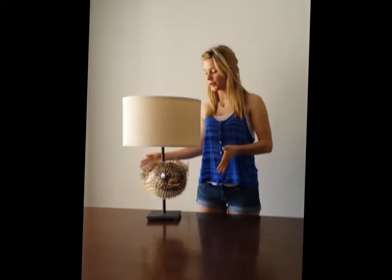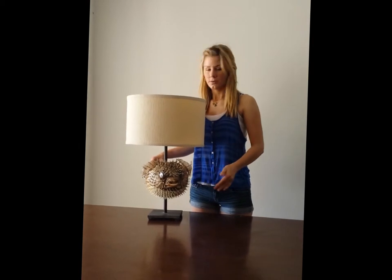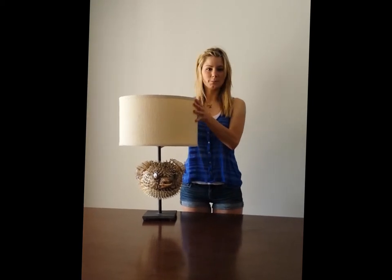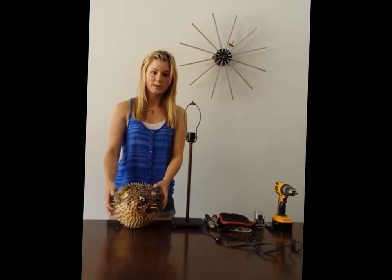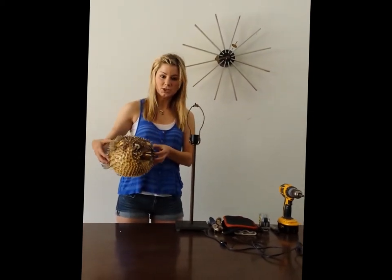Hi, I'm Melaina and today I'm going to show you how to make a modern puffer fish — or some of you call it blowfish, porcupine fish, whatever you may call it — lamp. This is one I've already completed, and these are the items you're going to need to complete the project. Of course you're going to need the star of the show: the puffer fish.